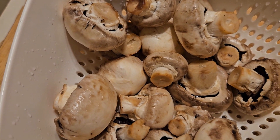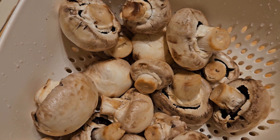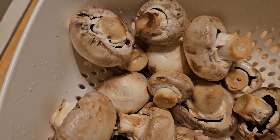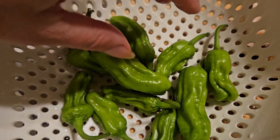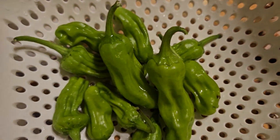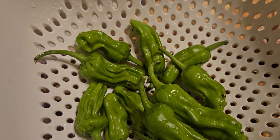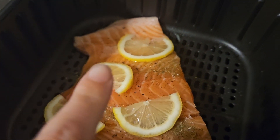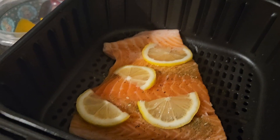I also have shishito peppers from the garden — our first harvest. There aren't very many but I'll make a small aioli to go with it. We have salmon that I got using coupons and paid five cents for over a pound. The aioli is just mayonnaise, lemon juice, salt, pepper, and garlic powder. The salmon gets salt, pepper, dill, a spray of avocado oil, and lemons on top — into the air fryer until tender and flaky.